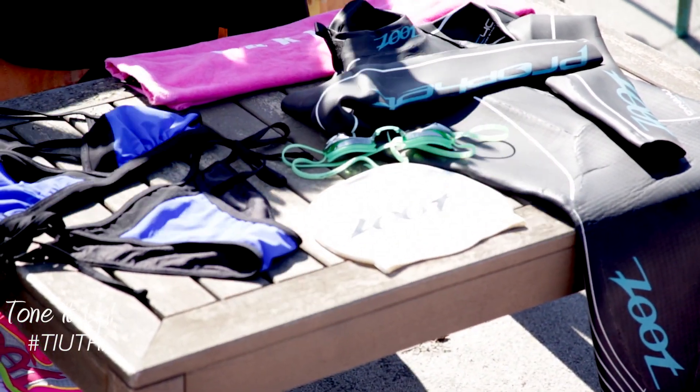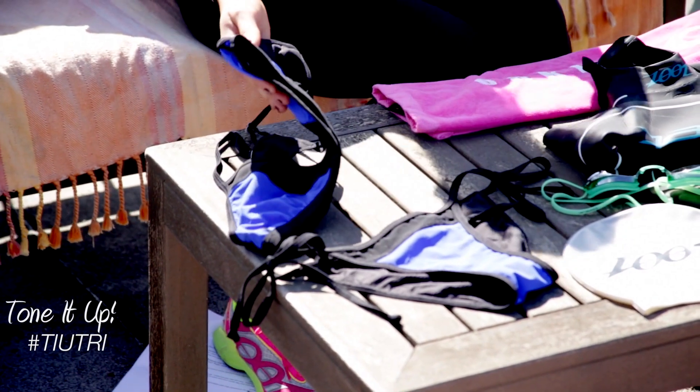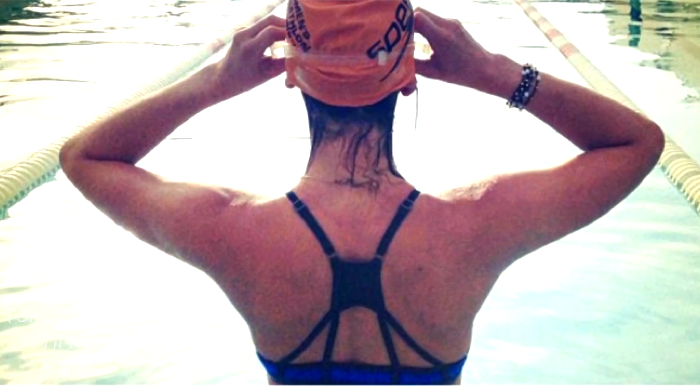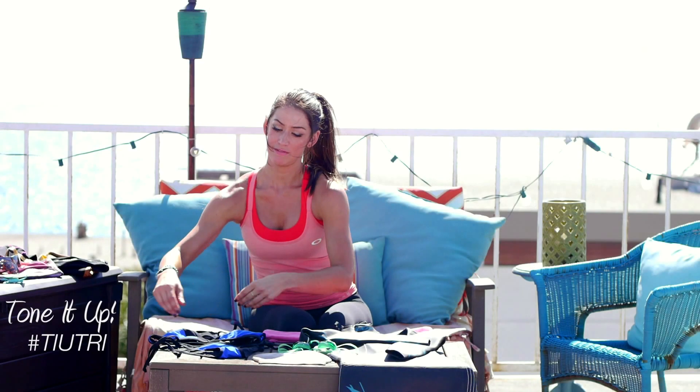For your training, you need a good swimsuit. I wear Oakley swimwear. And this one I like — you might have seen it on Instagram, it has the really cool back. I'll show you the Instagram picture here. Triangle top, has the nice support in the back. And I love that suit.